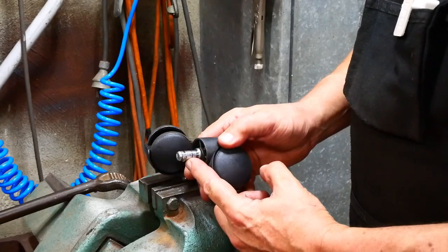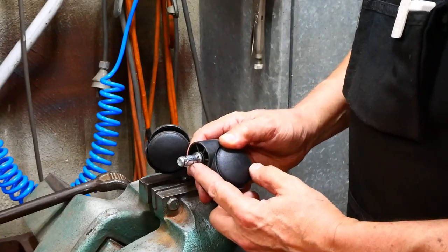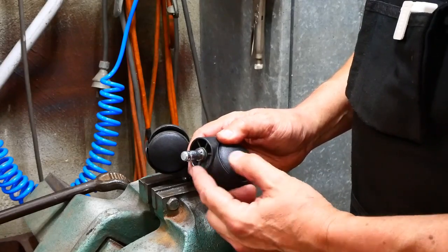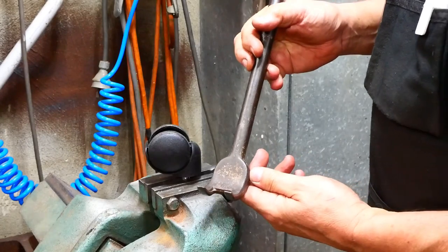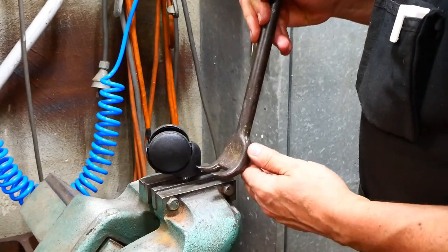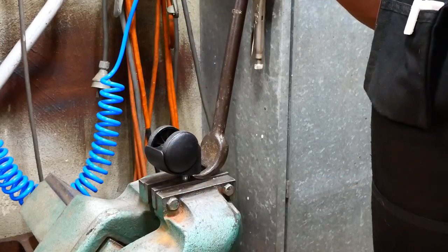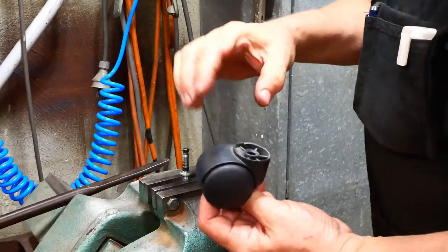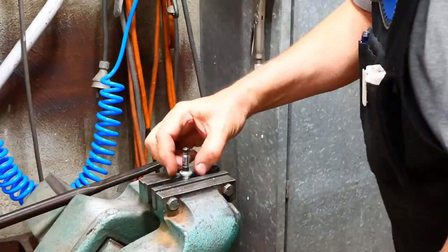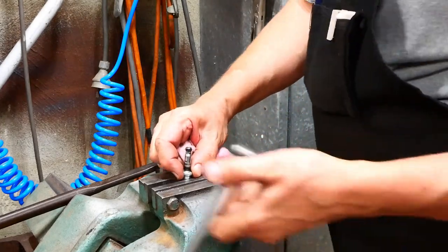Getting these stub axles out of the wheel body is simple enough - you just have to lever them out, they just push in. I found the easiest way to do it - I happen to have this fairly useful-looking claw thing, it's actually part of a tire bead breaker, but as you can see it makes pretty short work of pulling those off. Let's clean this up a bit.